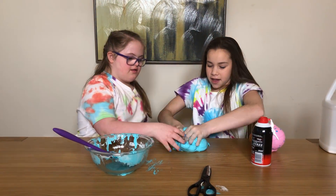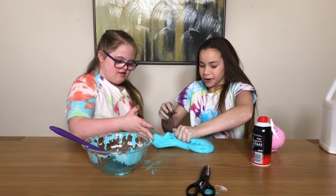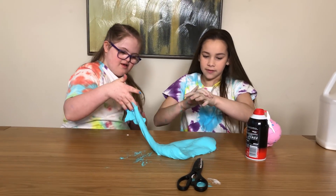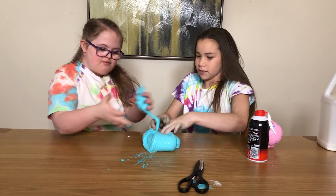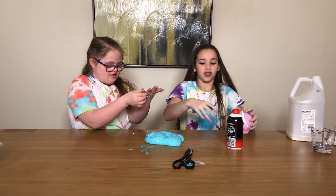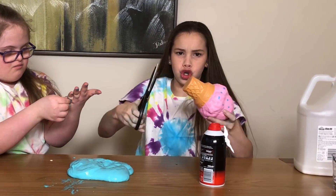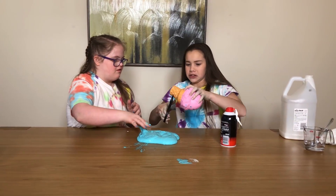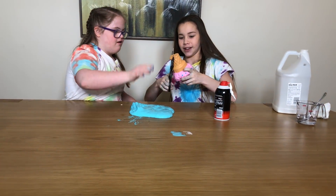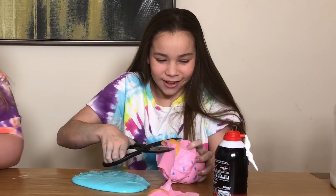It's about ready - it is ready! It's kind of like butter slime. It's not really that sticky, just a little bit sticky. Okay, now we have to cut up the squishy. Ready? Three, two, one! Oh, this might be hard.